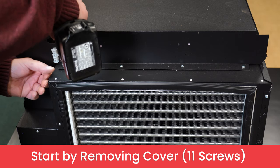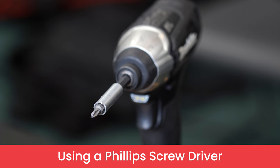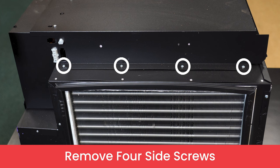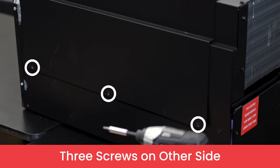To take off the cover of your refrigeration unit, remove these 11 screws with a Phillips screwdriver. Note that you must remove these four screws on the side, these three screws on top, and these three screws on the other side of the system to completely remove the cover.